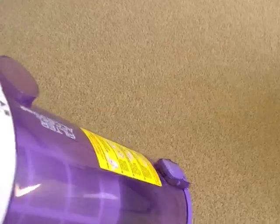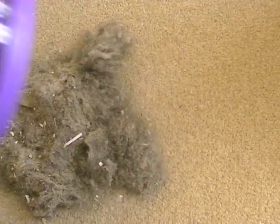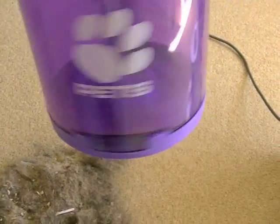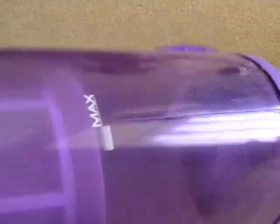Unfortunately I wasn't blessed with three hands, so I'll try to do it with one hand. This is what it's picked up in that brief demonstration — quite a full bin. Give it a bit more of a shake. You can actually close it by tipping it, and that closes it so you don't even have to touch it. Although it has left dust on the outside. So that's what you get for a bagless cleaner — the emptying isn't always very clean or hygienic, and that's the same with any bagless vacuum cleaner, even the most expensive ones.